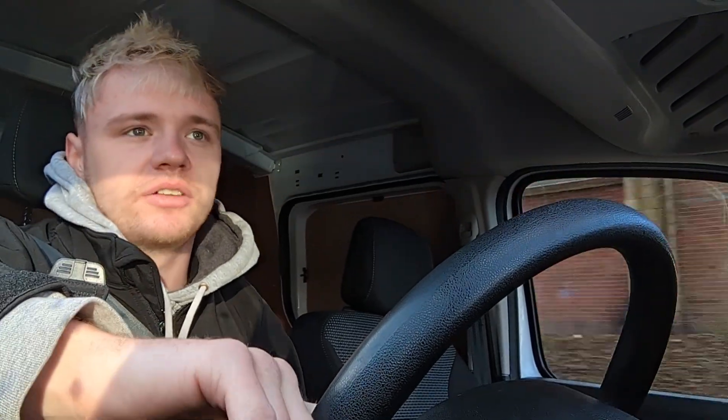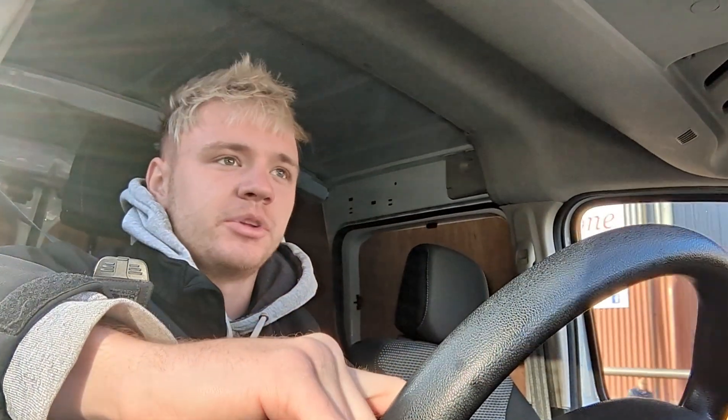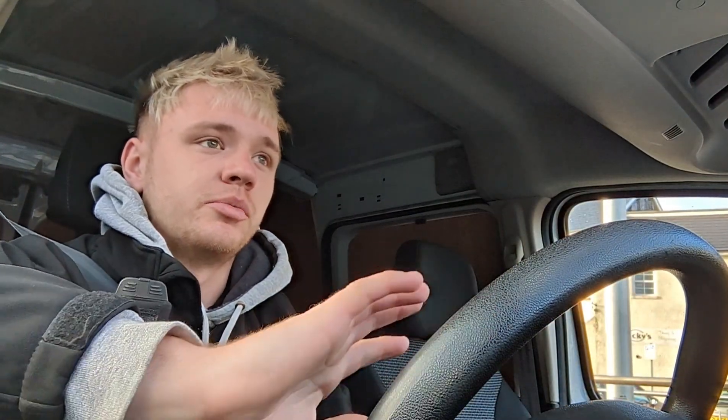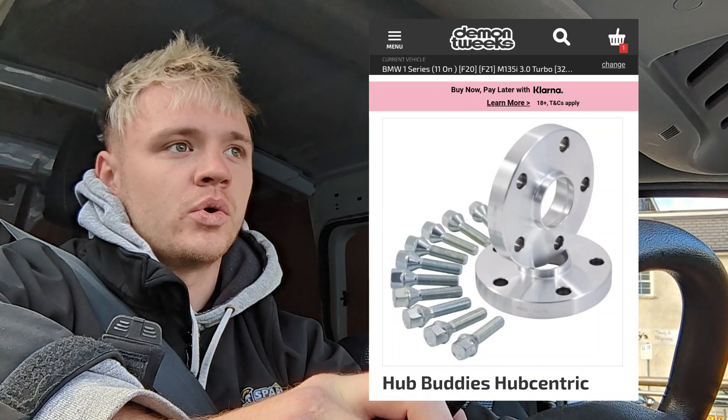Welcome back everyone. I'm currently at work in a barn so I'm just going to do the intro quickly because we're going to be getting the spacers fitted to the car soon. I'm going to pop it down to the garage - I live really close to my work and the garage is literally around the corner. We've got the 15mm spacers to fit today. They're a different brand to your typical KTEC - they're called Hub Buddies, so they're hub-centric spacers.